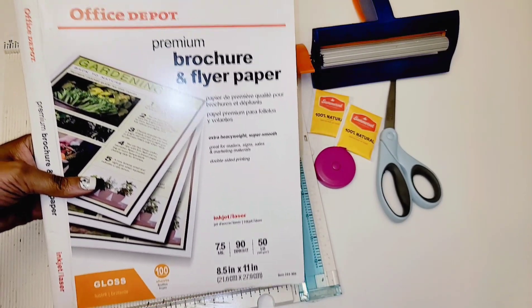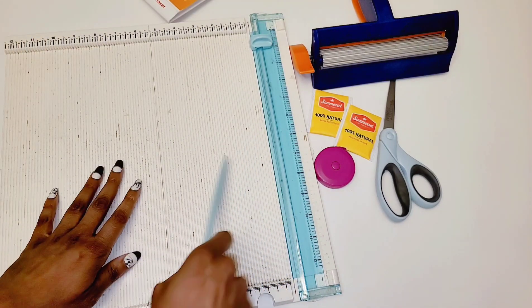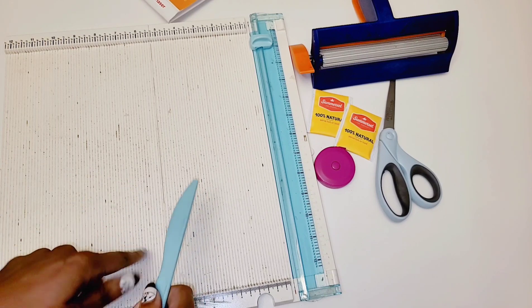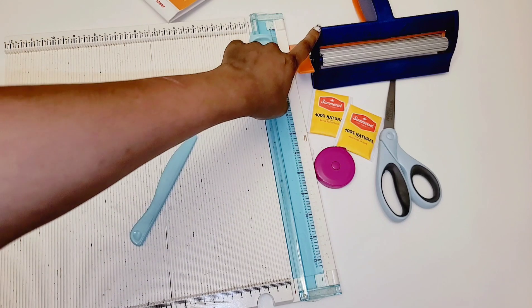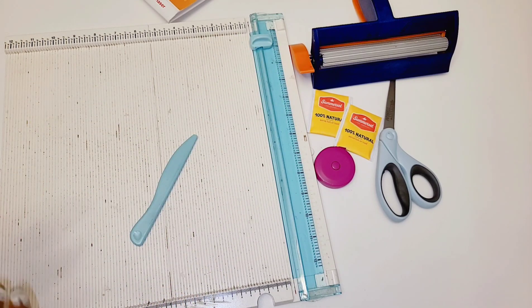I have an inkjet printer. If you have a printer you need it, or you could print somewhere else. This is a trimmer and scoreboard from We Are Memory Keepers — this is optional, you really don't need it, and I'll show you different options. Also adhesive of choice, either glue or double-sided tape, and your software.